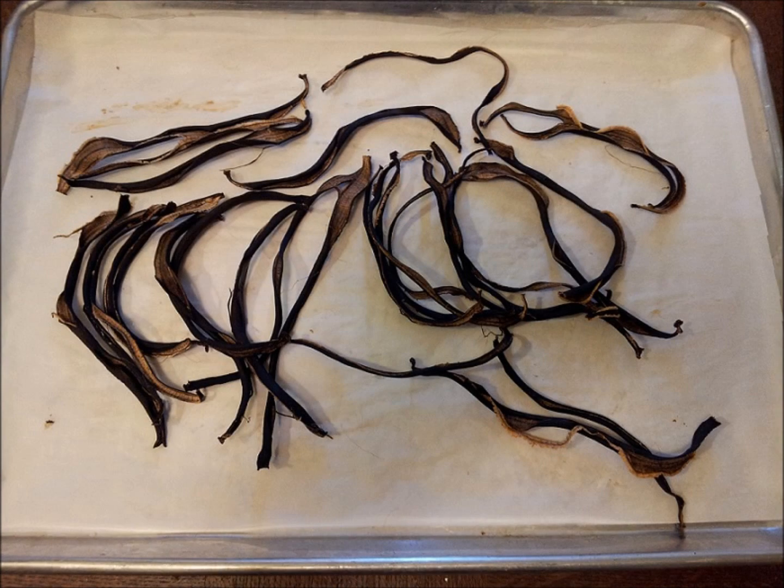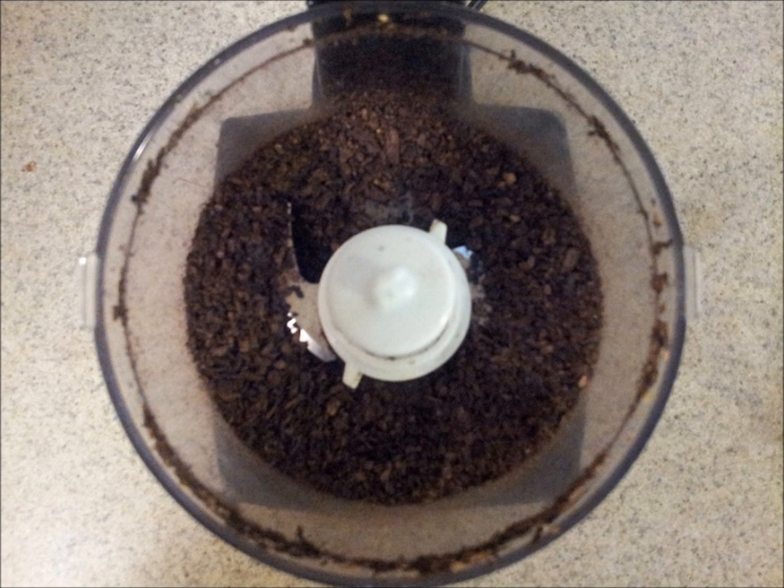After you take the peels out of the oven, they should be black and crispy and brittle to the touch. Break the peels into a few pieces and fit them inside a food processor and pulverize them. When you're done, you should have something that looks a lot like coffee grounds.